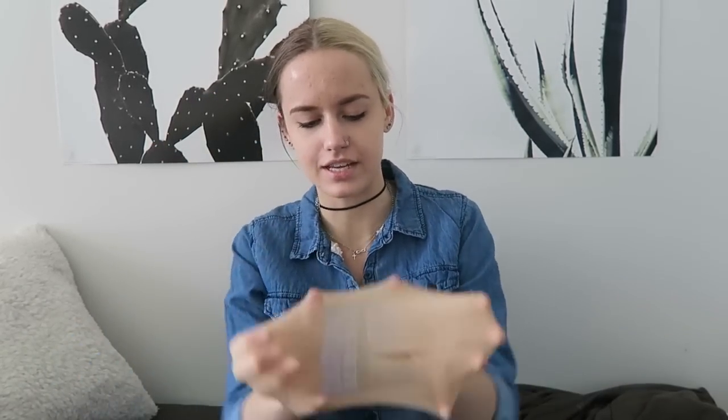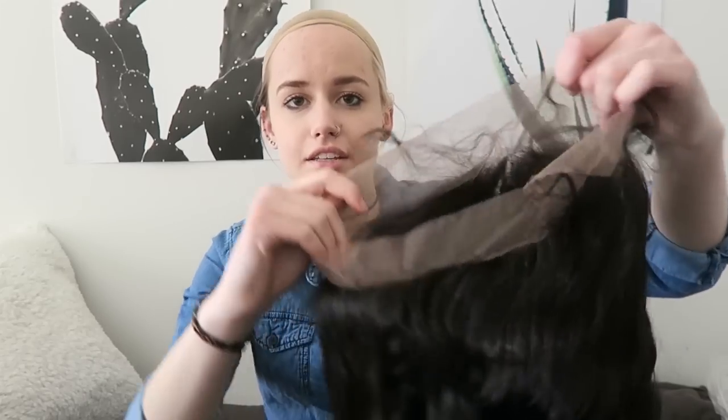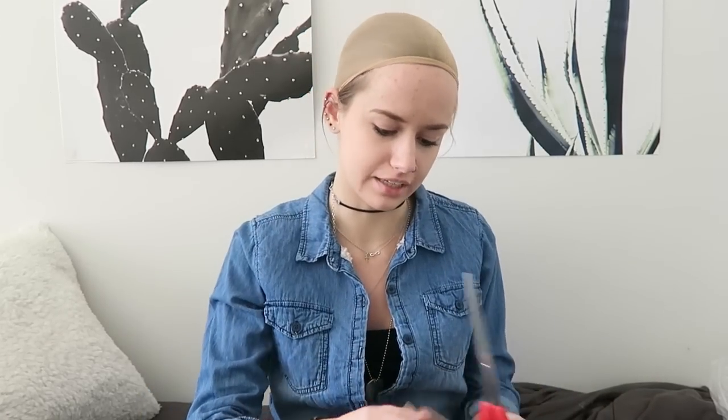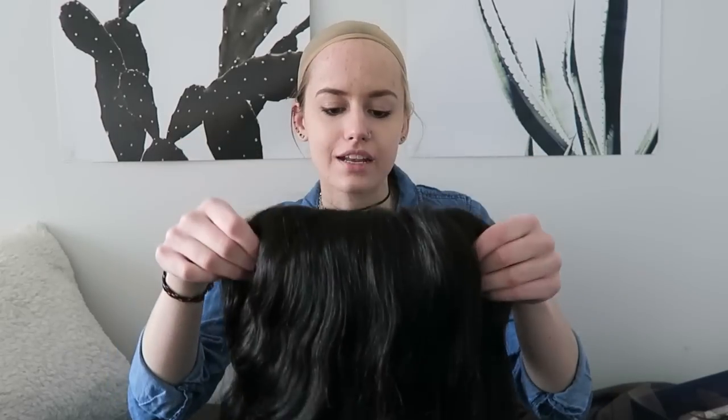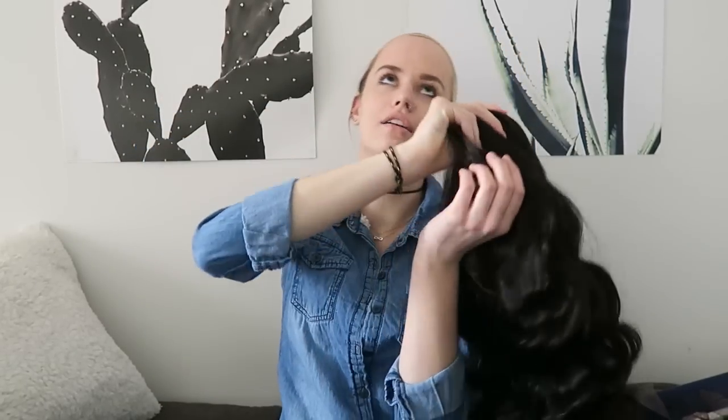Moving on to the wig cap — they actually send you two, which is pretty cool. I only need one because I have one head, believe it or not. They're so tight every time, and I know that's the point, but wow. This wig is a 360 lace wig, which means it has this lace going all the way around. Typically you cut it off, but I'm going to cut it off. The inside of the wig has four clips as well as two elastic bands to help with adjusting. It's super soft, and it's curly, bouncy, pretty. First impression is awesome, but let's put it on.